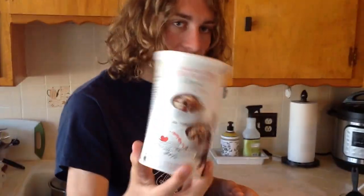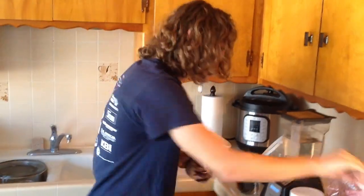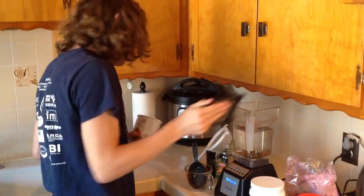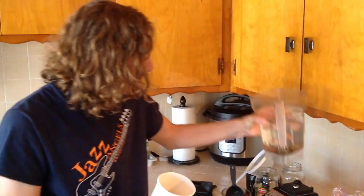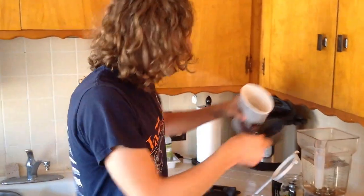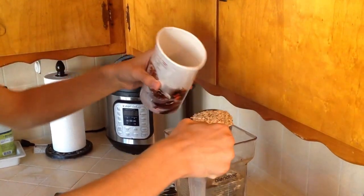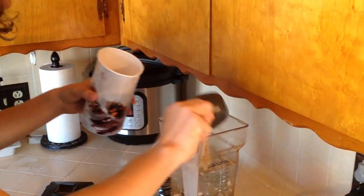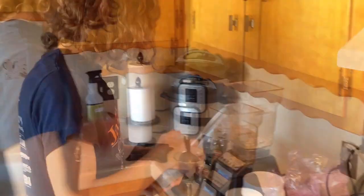So these are the oats that I'm going to be using, just stuff that I found at Trader Joe's. So what you want to do — how to make oat milk — is you have one cup of oats to four cups of water. I have four cups of water in this thing right here, it's actually kind of heavy. We're just going to take that and pour it into the blender cup.